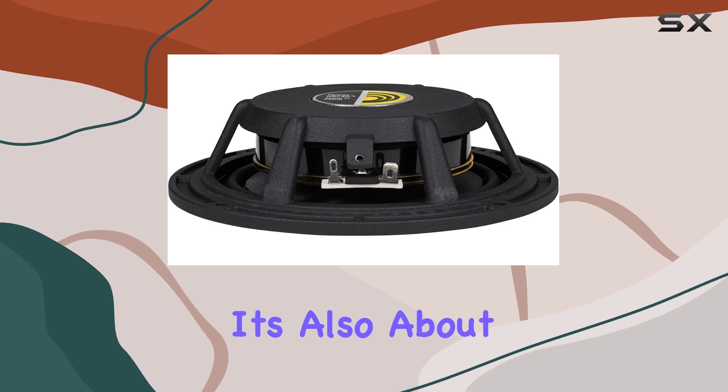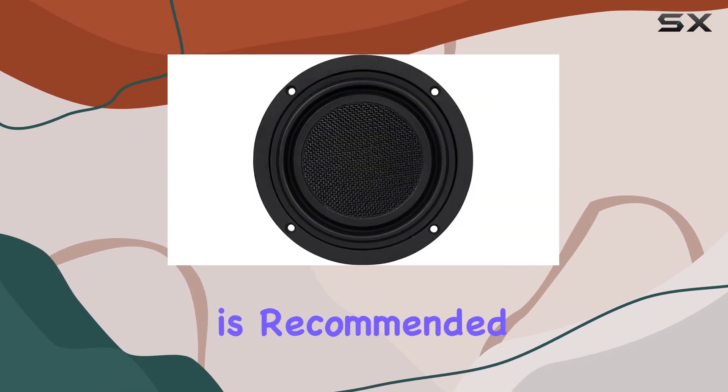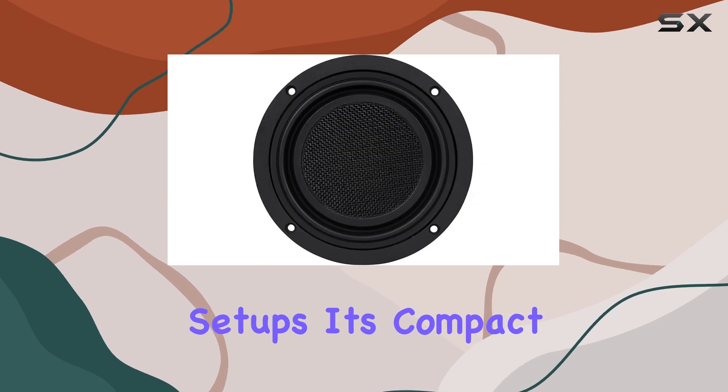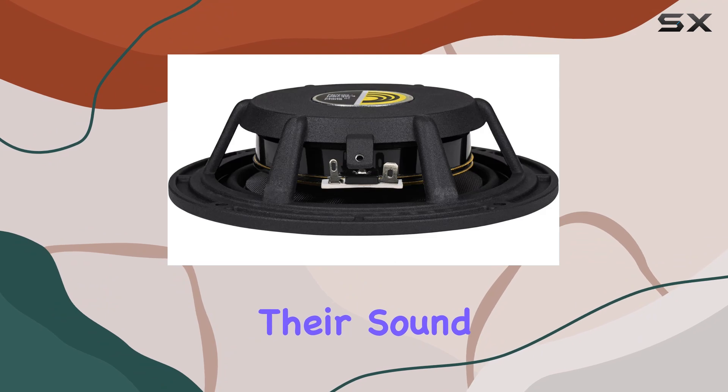But it's not just about power — it's also about versatility. The LW150-4 is recommended for various applications, including automotive installations, home theaters, and even marine setups. Its compact size and robust build make it a go-to choice for enthusiasts looking to upgrade their sound systems without sacrificing space.